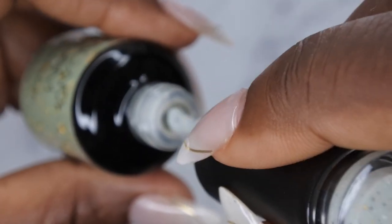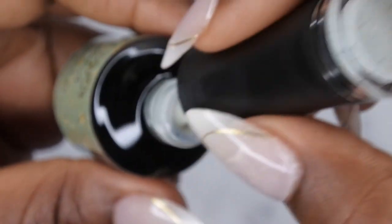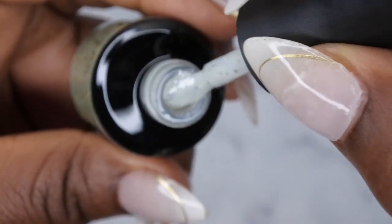Set in Stone is pretty too. It has the same black and white specs with the gold flakes, but this one has a kind of really light olive green base. That's really pretty. Then last but not least we have Shining Star, which is the deepest of all the colors.